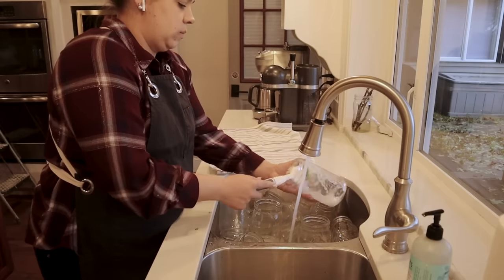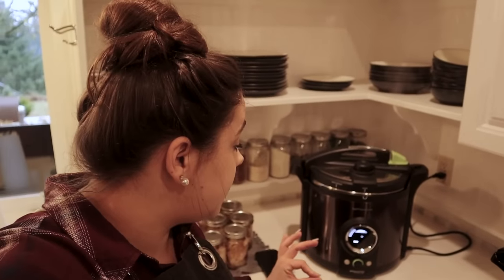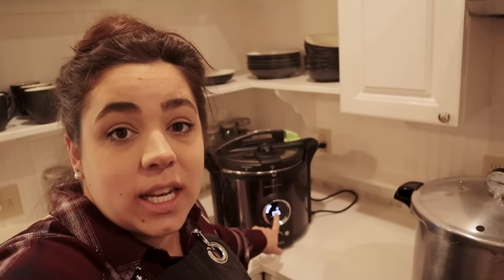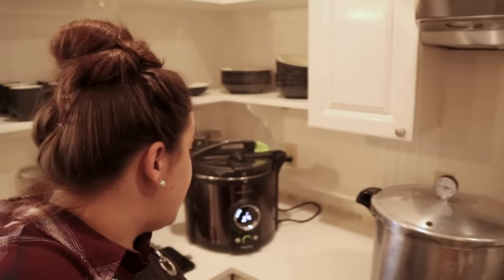I ran out of jars so I took some time to wash a few more. I'm getting the last few washed that we need to finish this canning project. I have almost all the broth strained out now. The pressure canner has already vented for 10 minutes, so all I have to do is close the vent, push can, set it for 75 minutes, and it counts down — I don't need to pay attention to it at all.